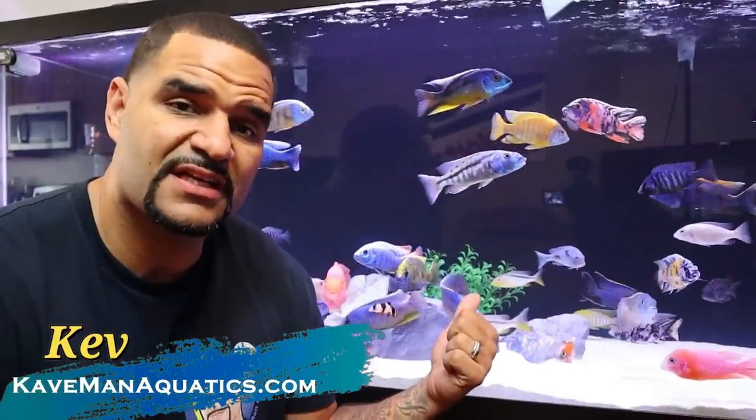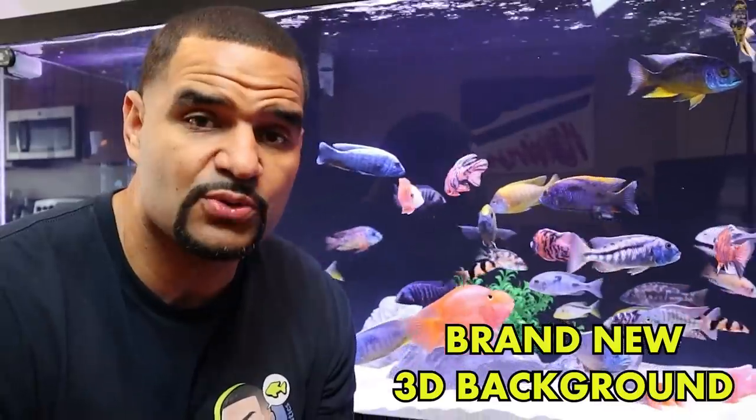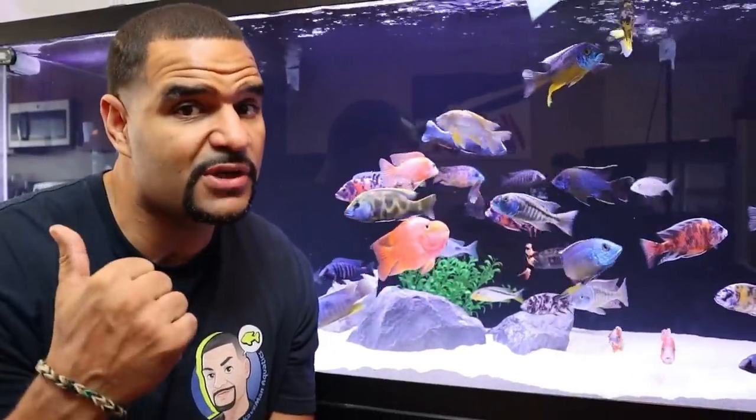You've seen this tank before and you know I like to keep things simple. If it's your first time here, my name is Kev and this is my 210 gallon African cichlid tank. Today I'm going to be installing a brand new 3D background from aquadecor backgrounds.com. Let me show you what I got.